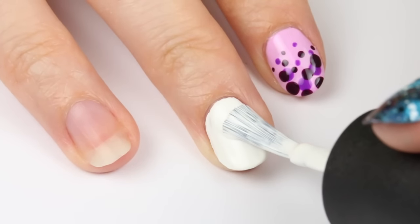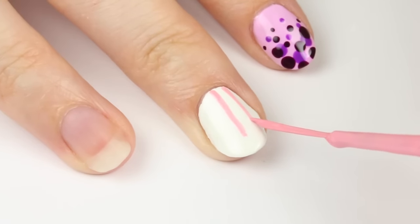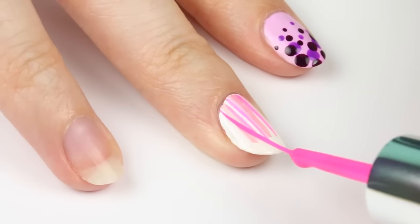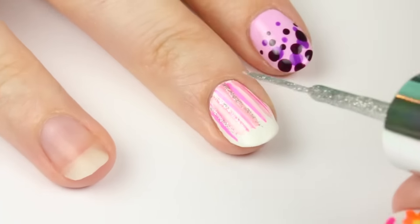The eighth design is a super easy waterfall design using stripers. Begin with a white base color. Then using a few different shades of pink plus a sparkly silver, add in some lines coming down from the cuticle. A cute and quick design that's really easy to do.